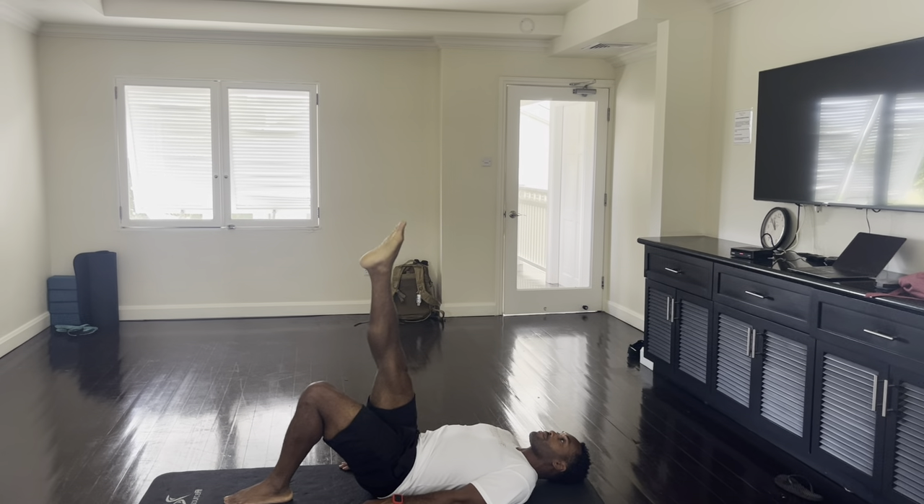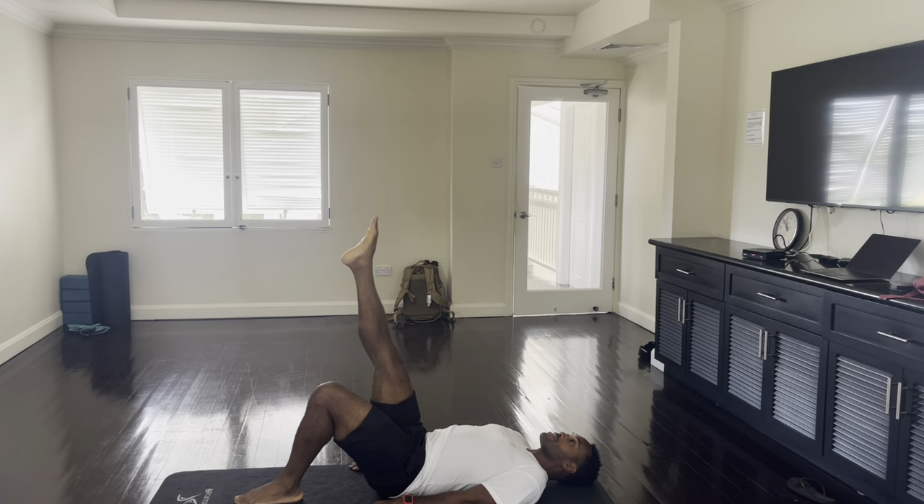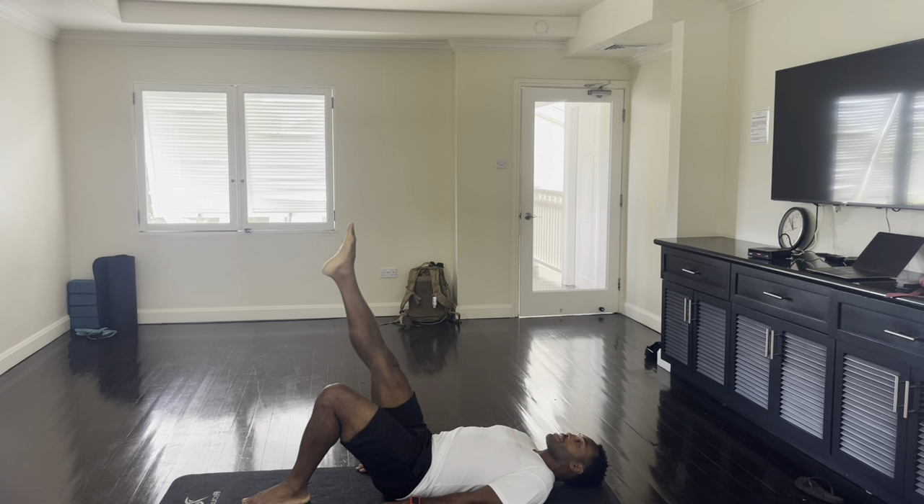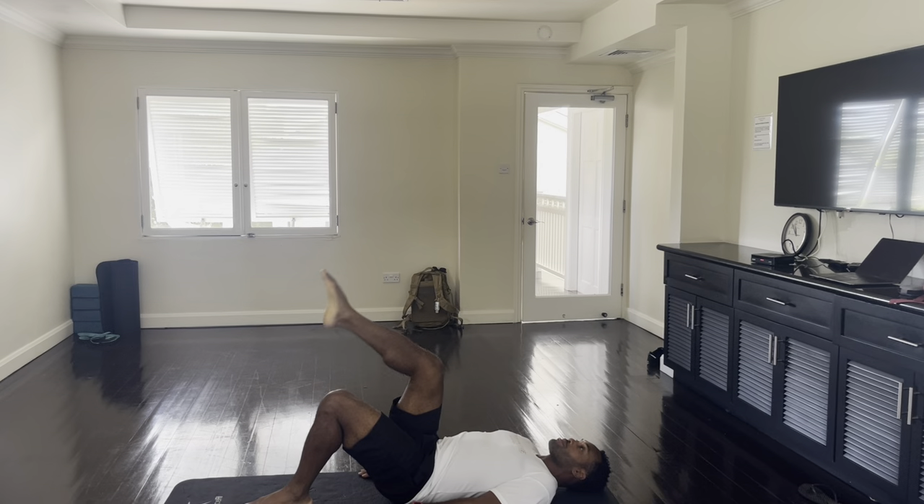Reversing now: right, down, left and up. Right, down, left and up. Again, right, down, left and up. Bend your knee.